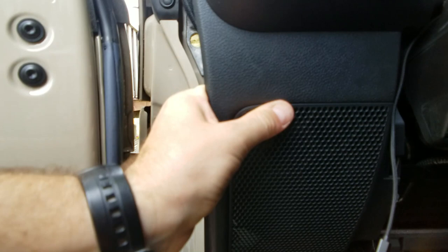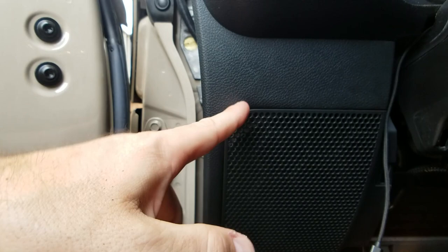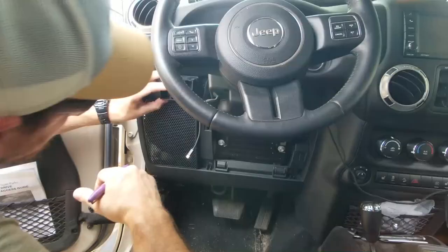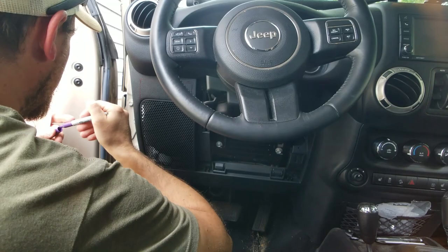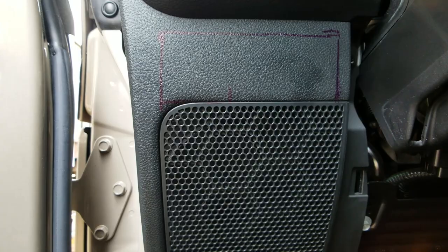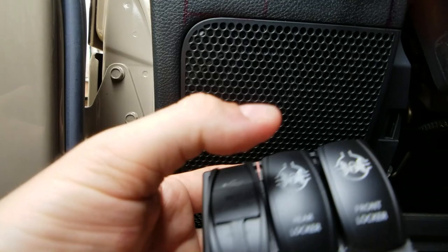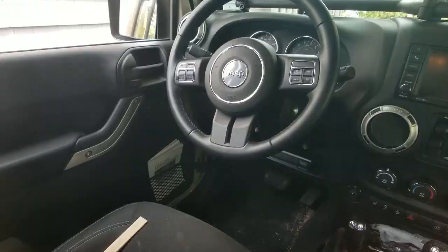I'm gonna mark it out and cut it with the Dremel. I'll probably follow this line for the bottom and then come up and over — I've got to leave some gap here and some extra so it lips over. After checking the outline, six won't fit so I'm doing five, which gives me two extra switches besides the power source, the locker, and the two lockers. I checked behind and there's nothing I'm gonna cut into, so I'm gonna cut that out now.